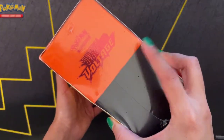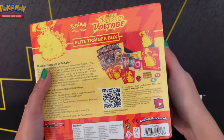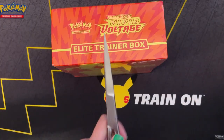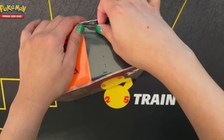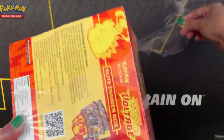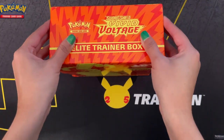And a collector's box to hold everything with four dividers to keep it organized. I am looking forward to having the extra box space. Getting a look around the box. I really appreciate the Pikachu art on this.